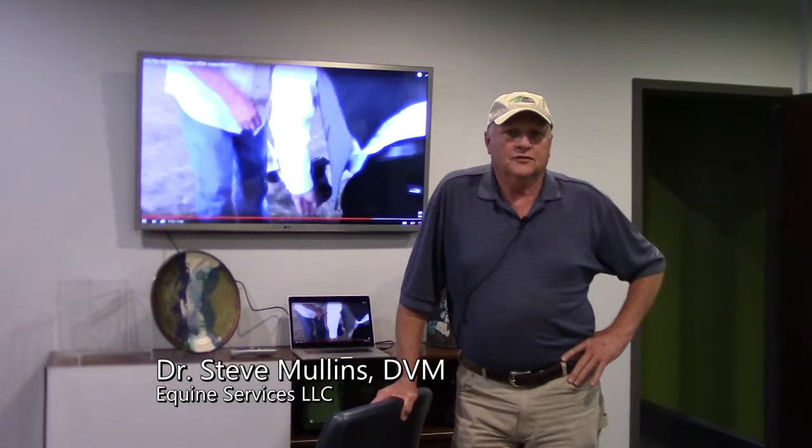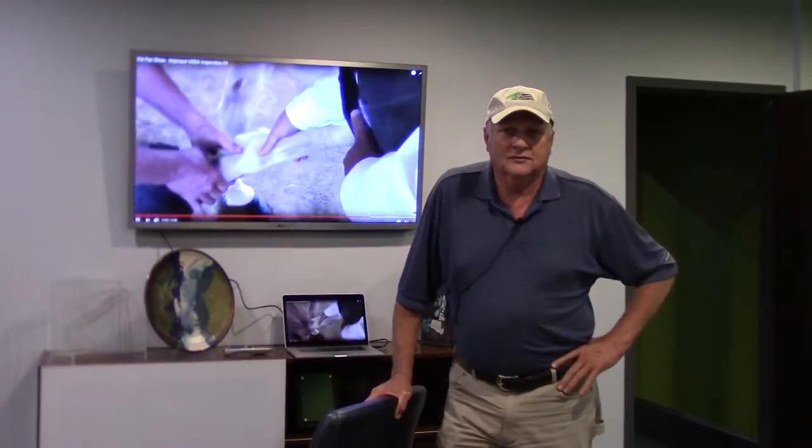I was head of SHO from 2009 to 2012 at SHO HIO. I was trained by the USDA to be a DQP and to train other DQPs.